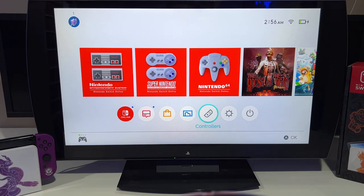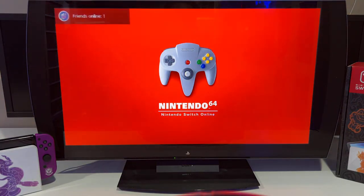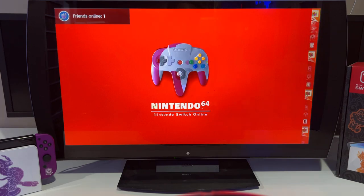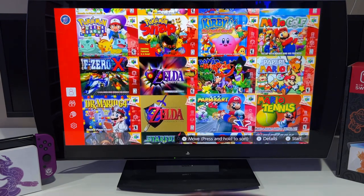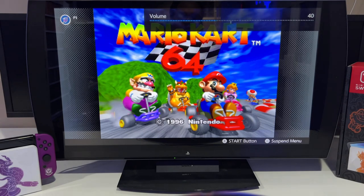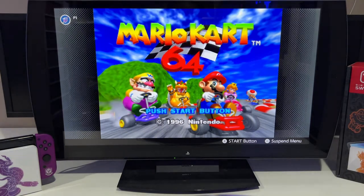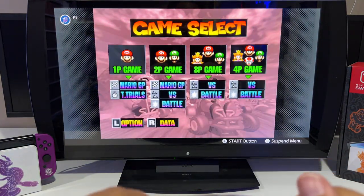So we're going to go ahead and play some Mario Kart to test how this actually drives. Let's go to N64 Mario Kart. Let's turn this down a little bit and hit Start.